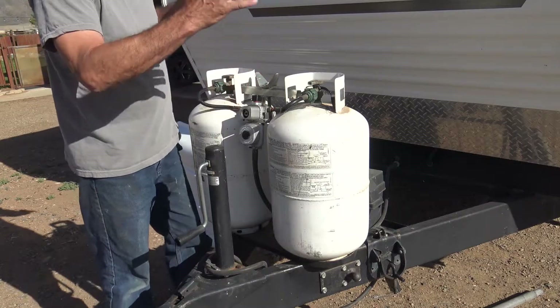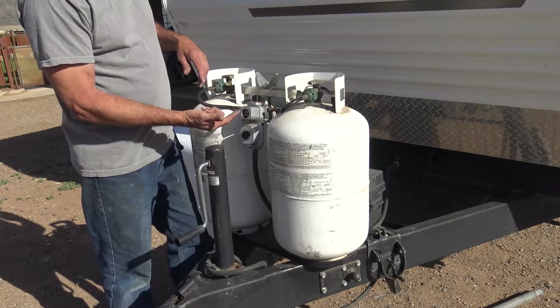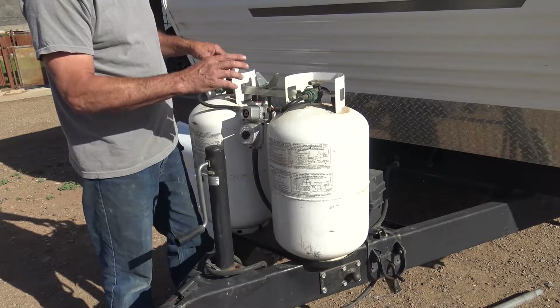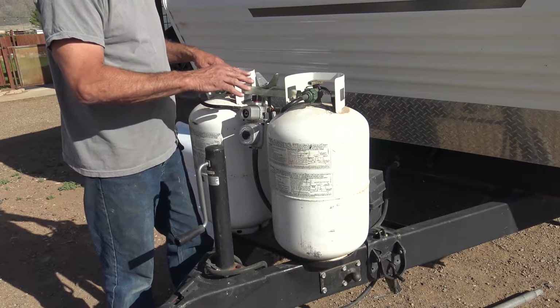What happened here is when I put down the cover, there's the little selector switch right here. I broke that off, snapped it off, and it started leaking gas. We noticed that, so this valve is obviously ruined, and I'm going to show you how to take care of this.